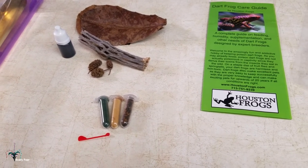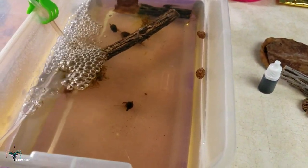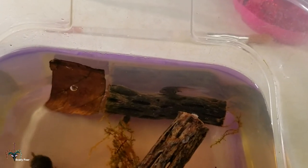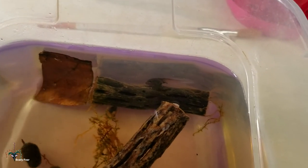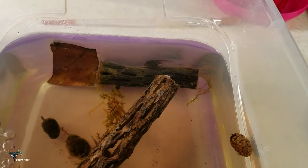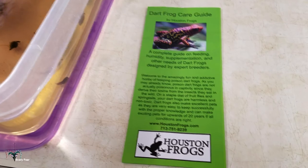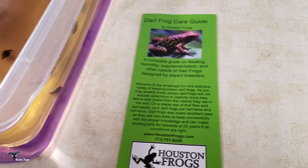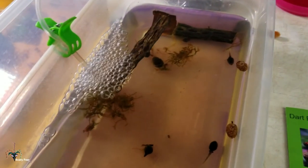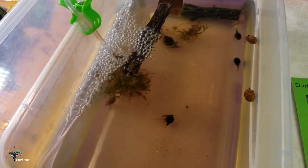The tadpoles seem to be settling in. Hopefully they'll grow. It's kind of neat that some of them came with back legs already, so they're kind of further along than my Santa Isabel frogs are. So, what do I think of Houston Frogs after my first time ordering with them? Right off the bat, and it was very obvious, I did not like half of the packaging. That insulation stuff was terrible.